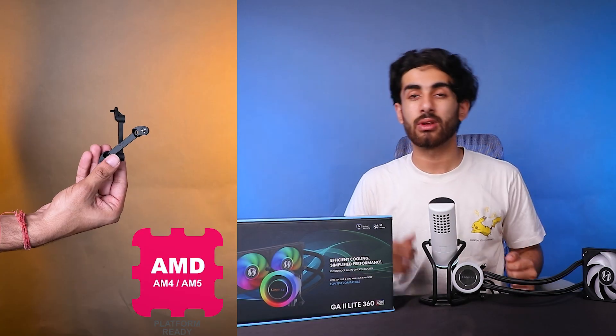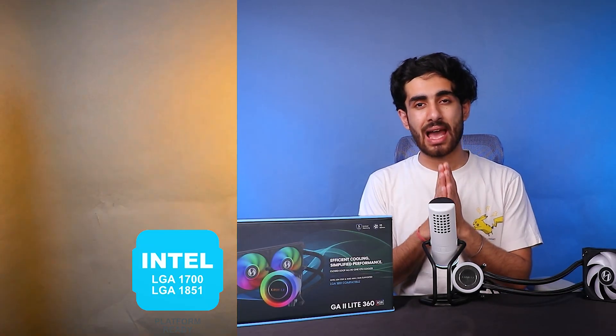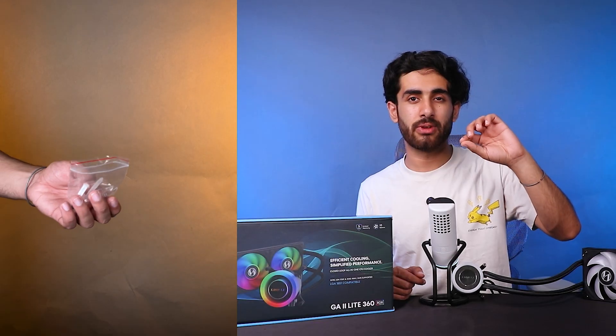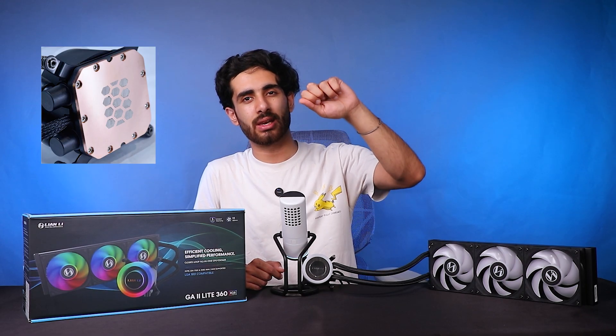This is universally compatible with AM4, AM5, and all Intel platforms including LGA1700 and LGA1851 for the Intel Core Ultra series. It also comes with a thermal paste film — place the film on your processor, apply thermal paste gradually, and a spatula is included so you can spread it down evenly for really good contact with the copper cold plate.